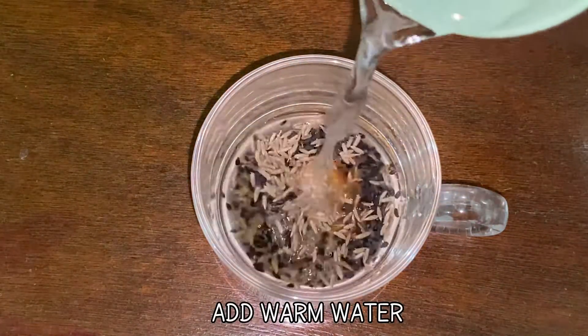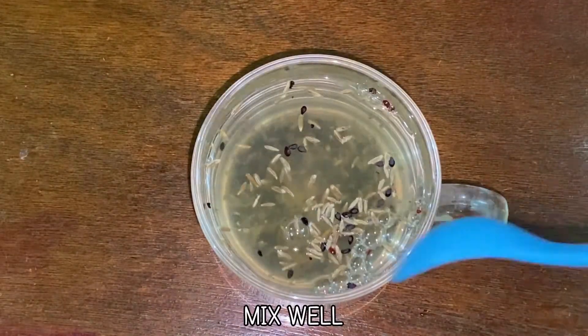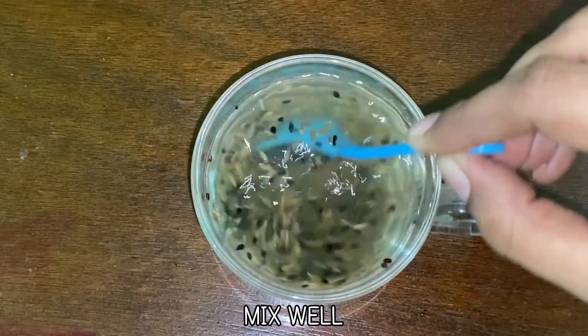Then add one cup of warm water, give it a nice mix, and your healthy belly fat cutter drink is ready.